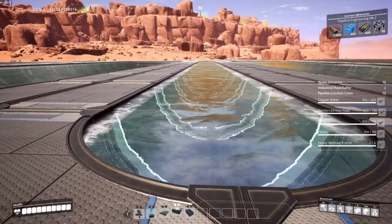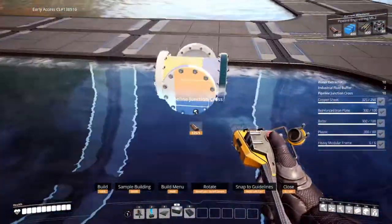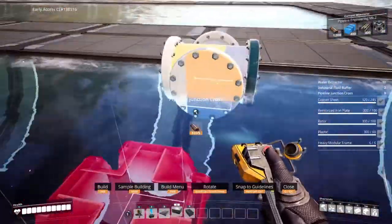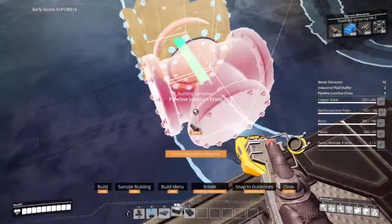Now drop your pipeline crosses into the quarter pipes in the middle. You'll notice that sometimes you can't place the pipeline crosses side by side, so you'll have to spin it — spin it to win it.